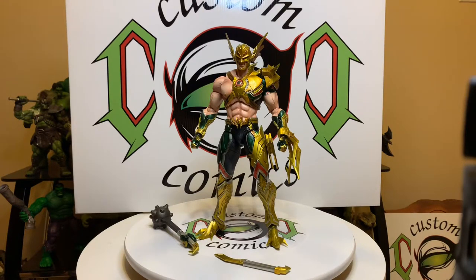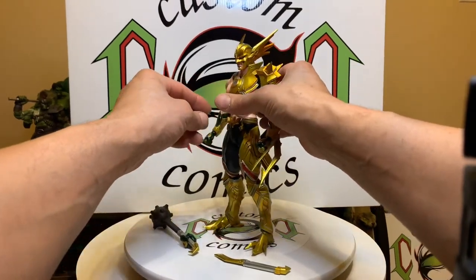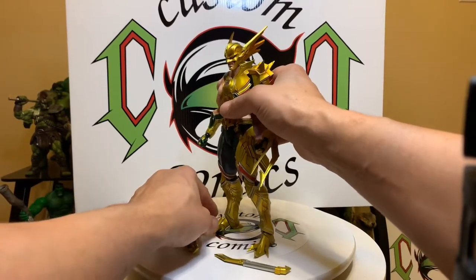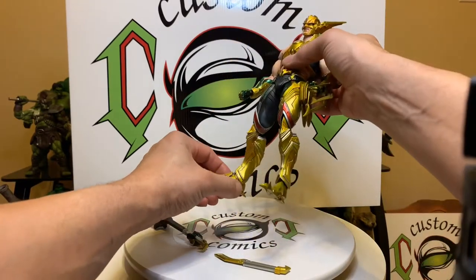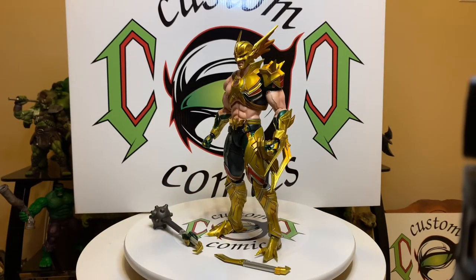These are awesome pieces — they're all chef pieces, man. They will catch your eye. The paint, sculpt, coloring — these are eye catchers. It's just beautiful to see this thing. I want to work on my ankles because they've gotten a little loose. Alright, you guys — this is Custom Comments signing out, peace.